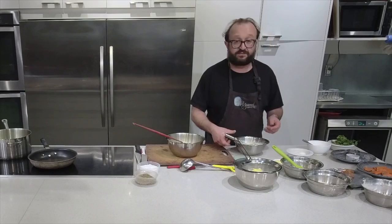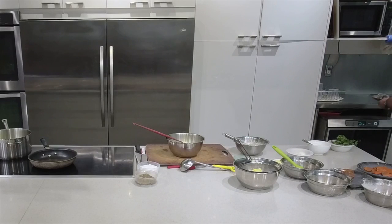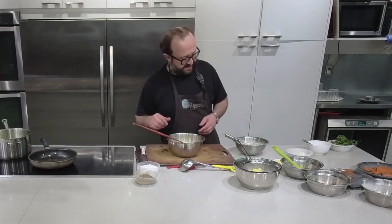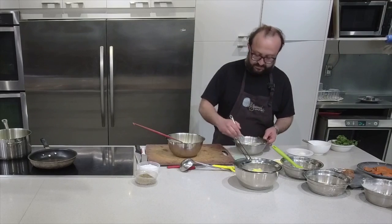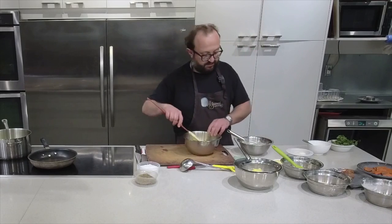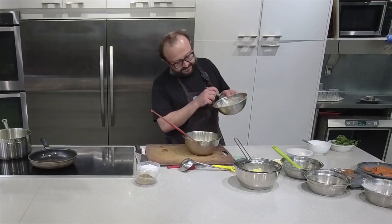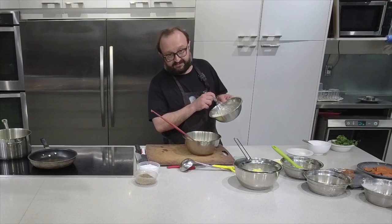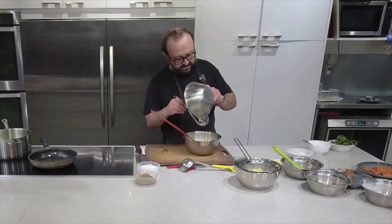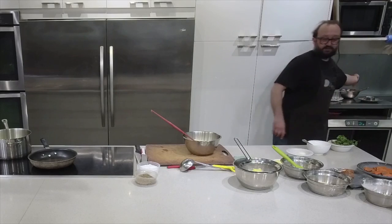Doug would like to know if you can use sweet potatoes - absolutely, Doug, you're more than welcome to substitute sweet potatoes. That being said, I've never done it, but get creative. I'm adding my flour to the mashed potatoes - flour, water, and egg.